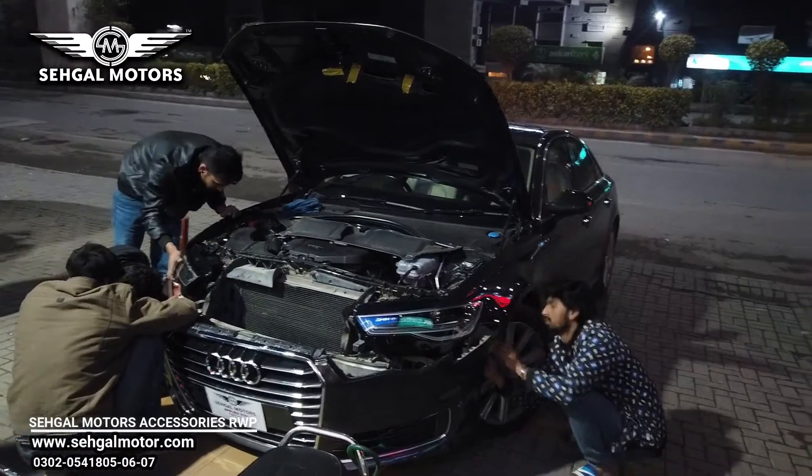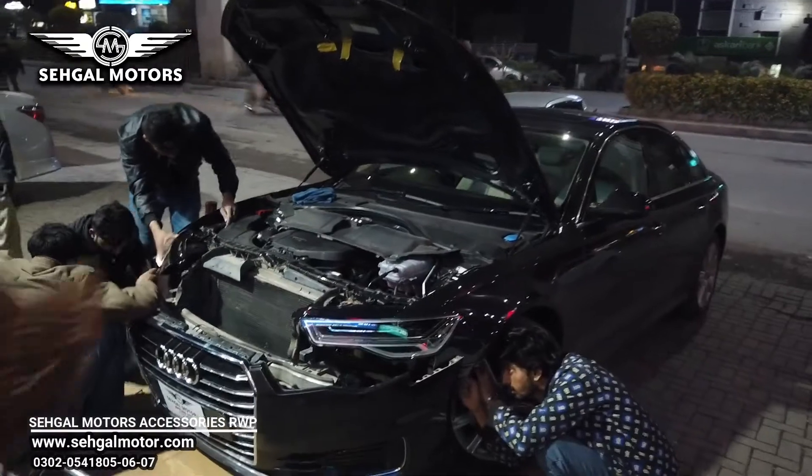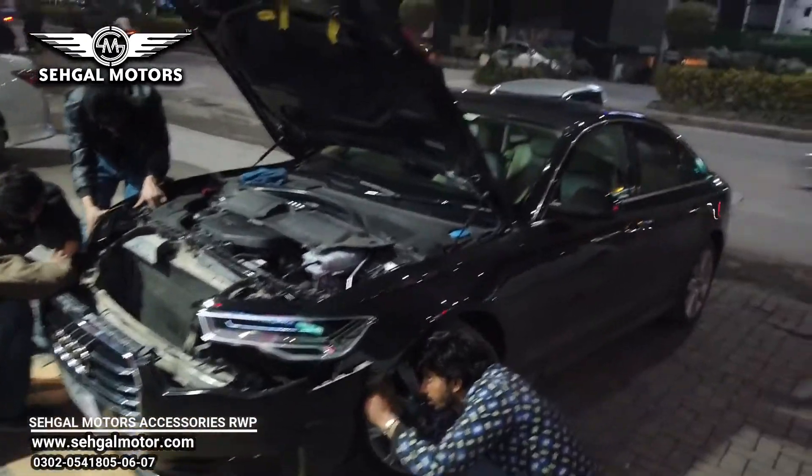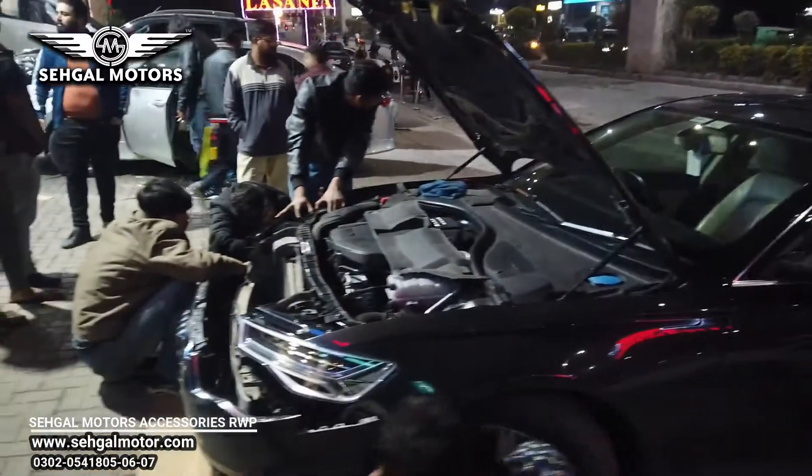If you have any model of Audi and you want to convert the lights to matrix lights with a new shape, that can also be done at Seagal Motors Rawalpindi. So let's show you the before look.